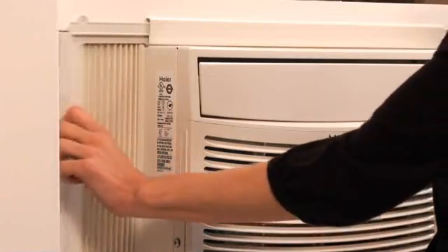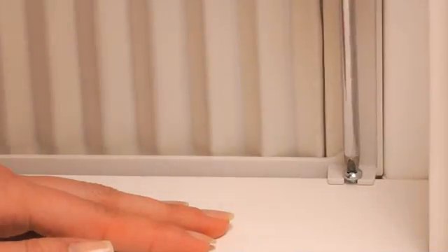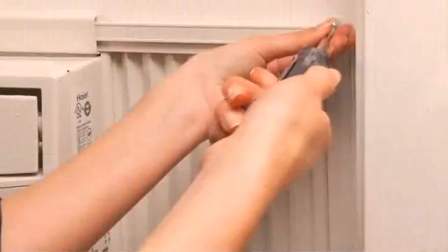Expand both curtains to fit your window frame, then install four of the larger screws, one in each corner.